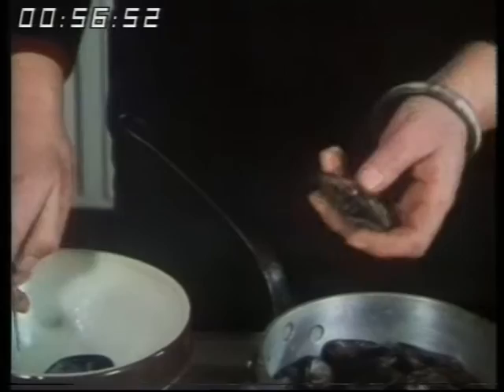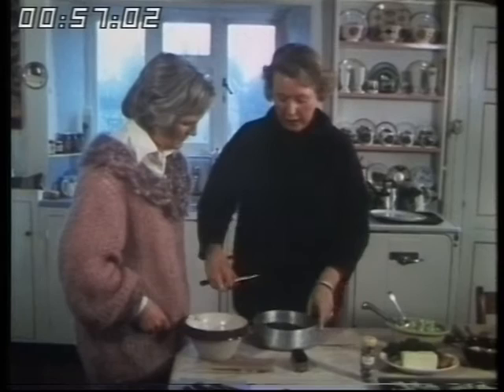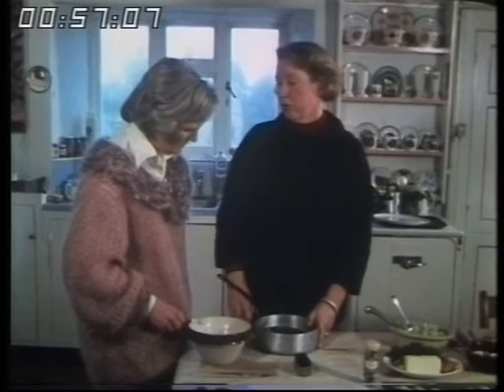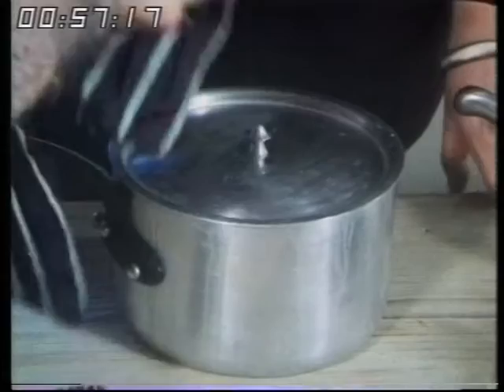Of course, all these mussels have been well brushed under a cold tap. Occasionally you'll get a little barnacle thing on them — you might scrape it off, just discard it. Then you put this on the fire with a lid on it, perhaps a little water if your pan's wobbly. And in three minutes the mussels will be open if you don't have too many in the pan. It's best to do them in batches, because the less you can cook mussels, the better.